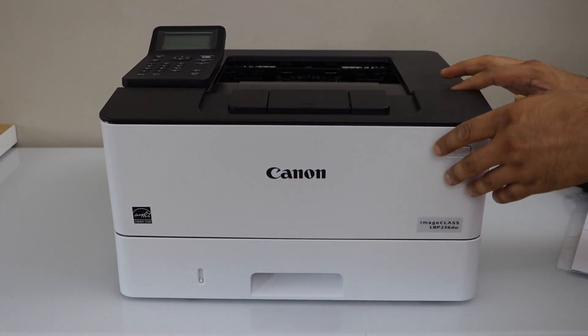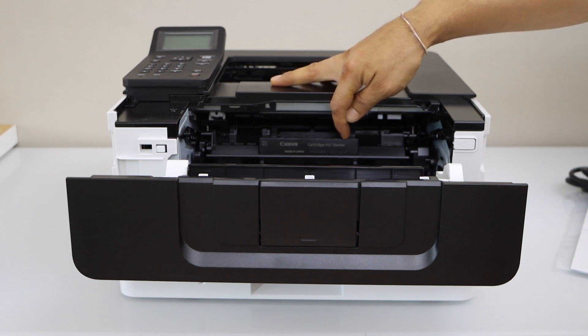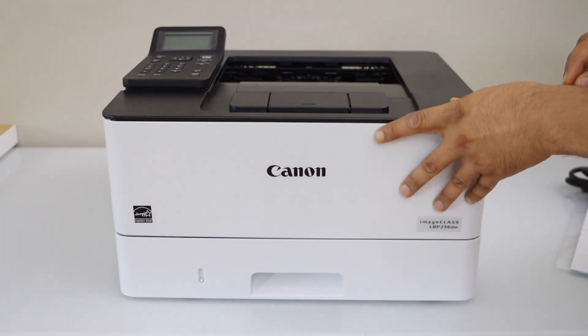If you press on the side it will open. You can see the Canon cartridge 057 starter. We can just close it.